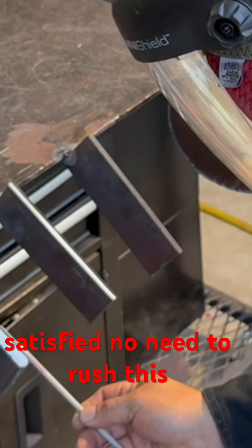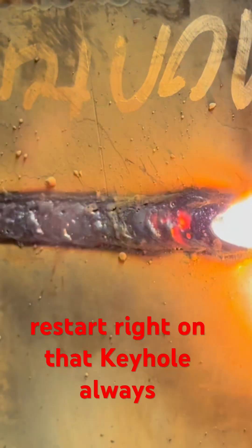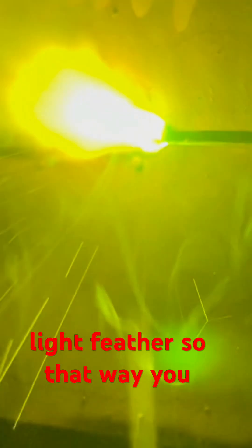No need to rush this prep. You never want to restart right on that keyhole — always start behind it. Come to that light feather so that way you can blow through on that thin spot to have a better tie-in on that backside.